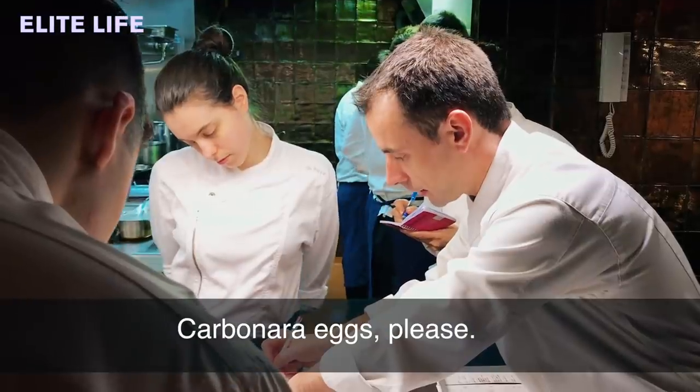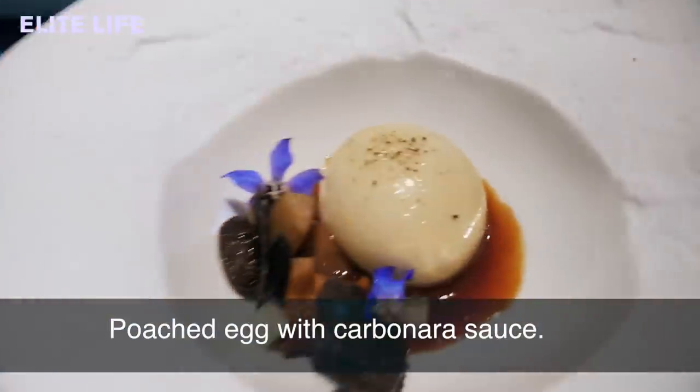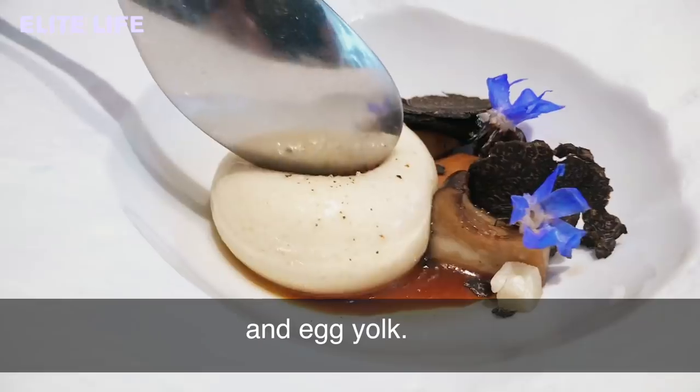The egg will be carbonara — a poached egg of carbonara sauce. Basically it is a big sphere that has carbonara sauce inside and the egg yolk.